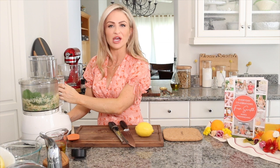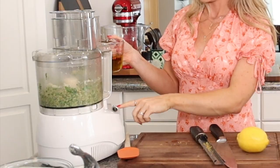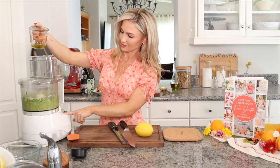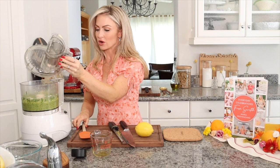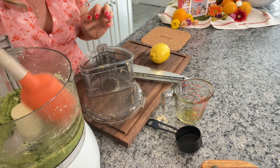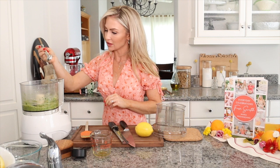I just pop the top on, let it blend, and then pulse it a few times to break it up. Then with it running, I'm going to add in the olive oil. I start with about a quarter cup of olive oil. Depending on how thick you like your pesto, you could add more or less. If you like it to be a little more drizzly, you could add in a little bit more olive oil.